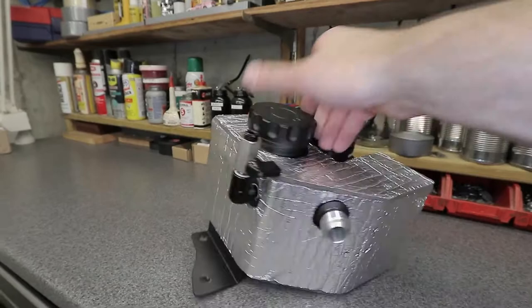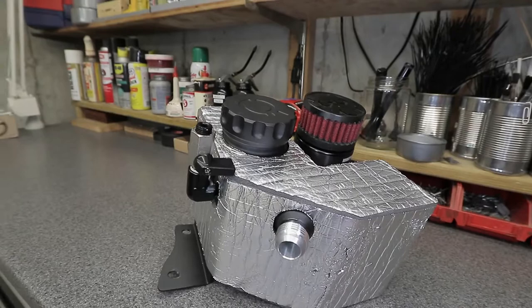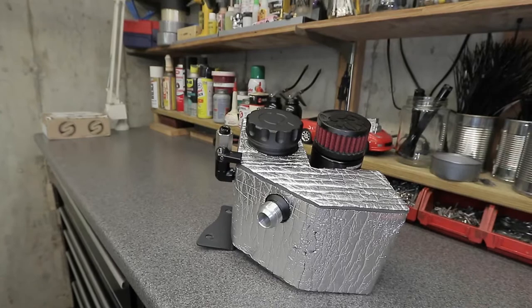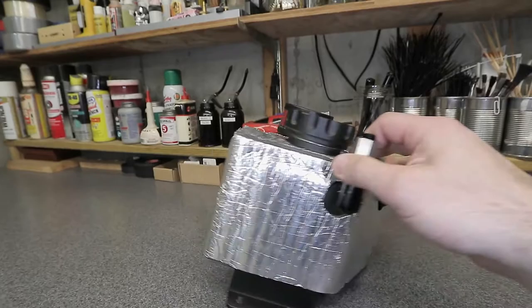There's foam insulation that I'll be covering with something nicer — it's more functional right now than aesthetic. I'm still taking the tank in and out of the engine bay so I don't want to gouge up the newer material. I'm leaving it like this until I'm ready to finish off and install the intercooler system once I'm done laying it all out.